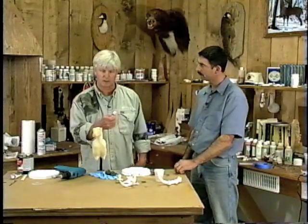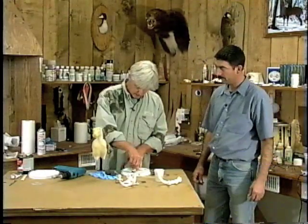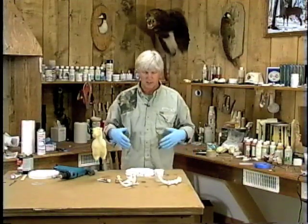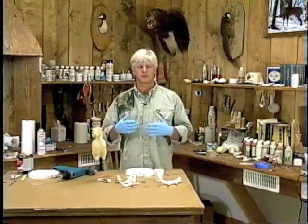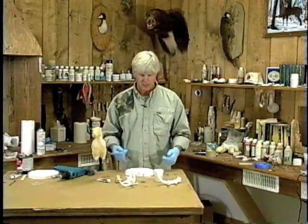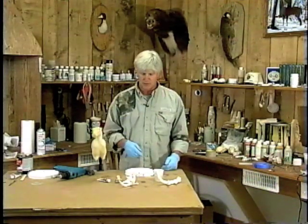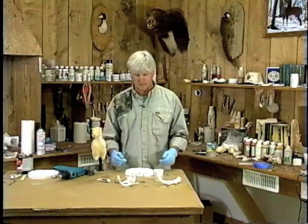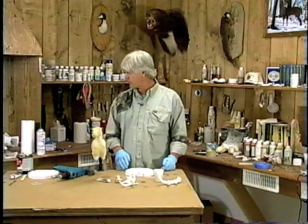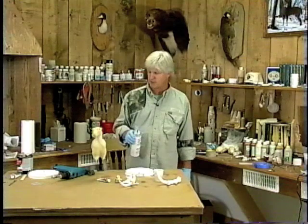Today we're just going to use one color — this is burnt umber — and I'll squirt a little bit on my palette. When doing any of my reproductions and trying to stain them up, you're trying to get the tint to stick to the surface. These antlers are obviously not porous; it's a rigid hard plastic. So I'm trying to get tube oil paints to stick to the surface. The best way to do that is by putting thin washes of tube oil paints with lacquer thinner, and then we come back with a super fish sealer — which is nothing more than a matte finish — to seal up the color.